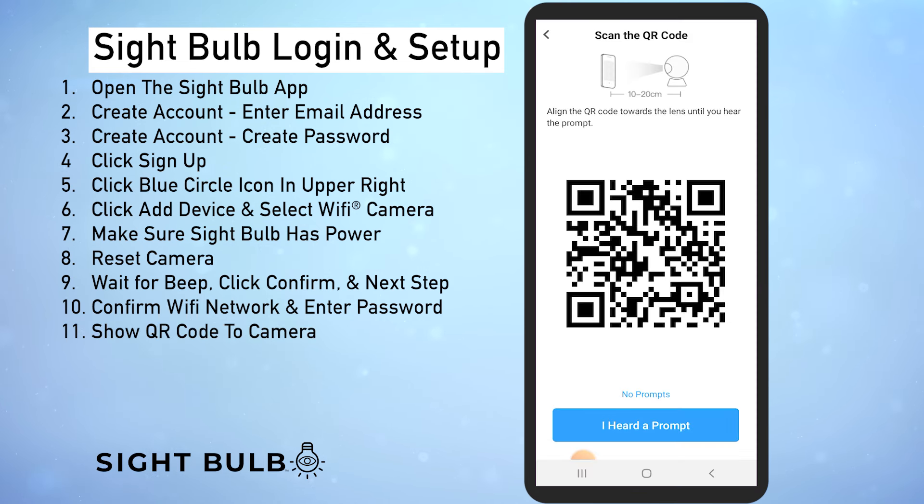Once you've entered that we're going to click next step. That's going to bring up a QR code. We're going to hold our phone in front of the sight bulb so that the camera is pointed at the QR code. Line it up and you should hear a beep or a prompt. If for some reason you don't hear a prompt I recommend starting this process over and resetting the camera again.